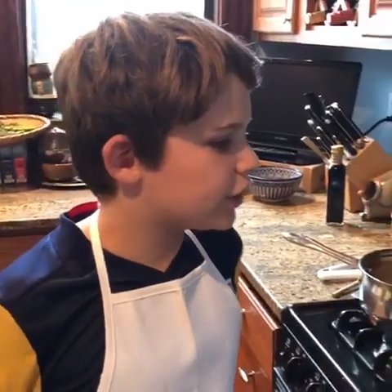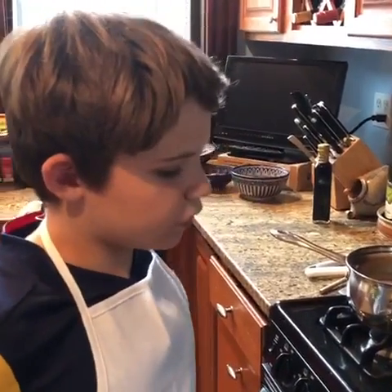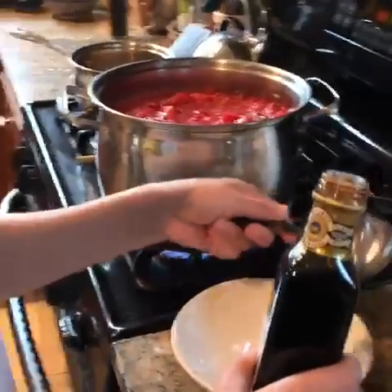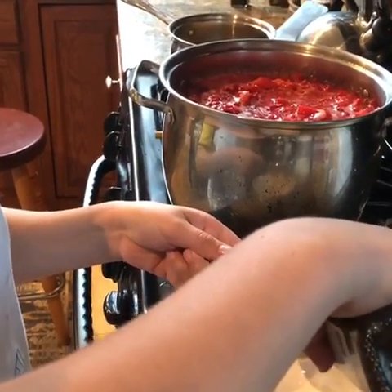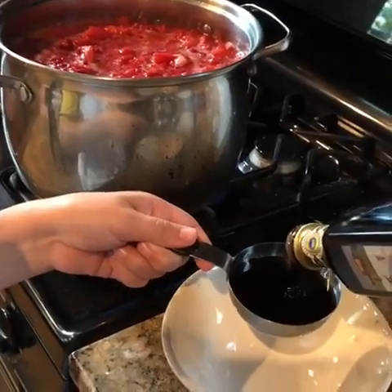I've transferred the crushed strawberries to this pot and now we have to wait for it to boil before we put the sugar in. Meanwhile, we're going to add a cup of balsamic vinegar — this is a half cup, so we're going to do two of these. And after that, we're going to add half a cup of lemon juice.